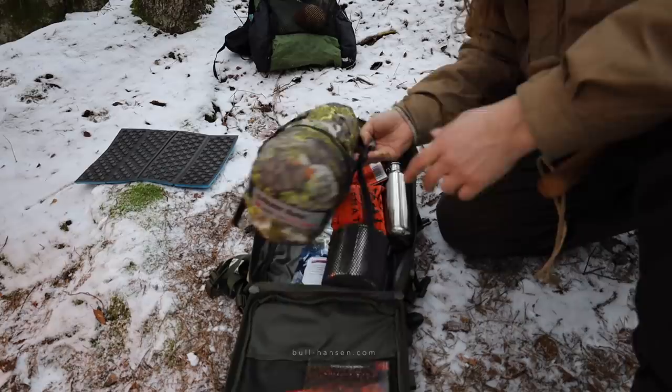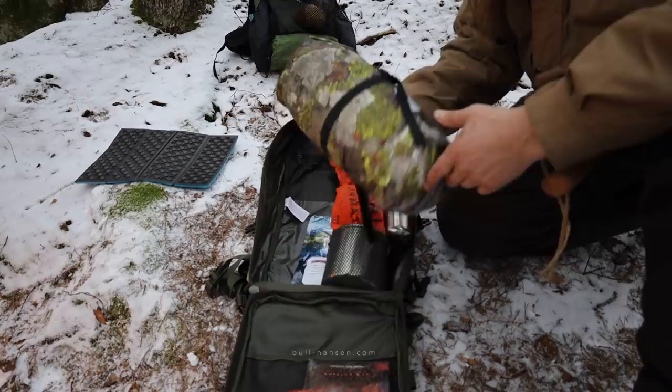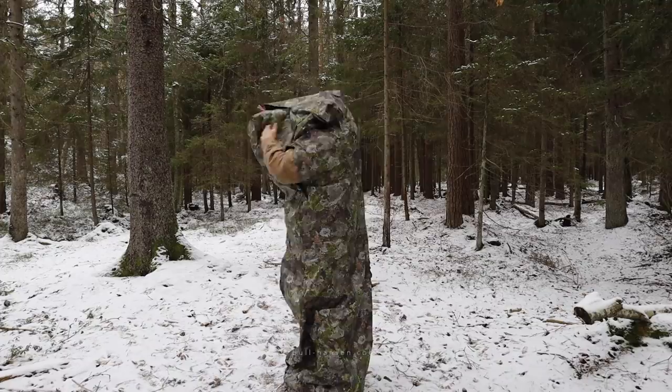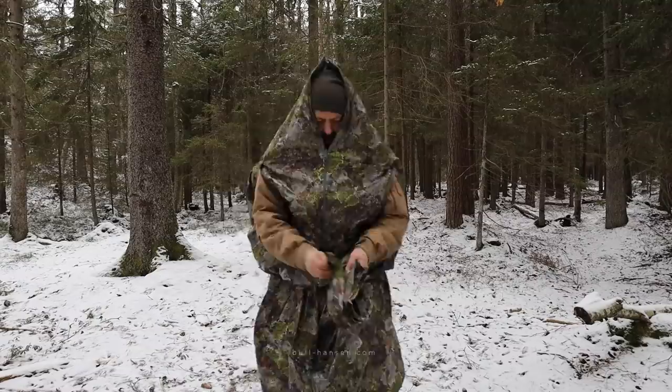The most expensive item is this one. It's an amazing piece of kit — the Järven bag. It's a tarp, sleeping bag, wind cover, and rain cover. You can use it as a poncho. It is expensive, but it's awesome. It's used by the Norwegian military, and that was the first item I put in the bag.